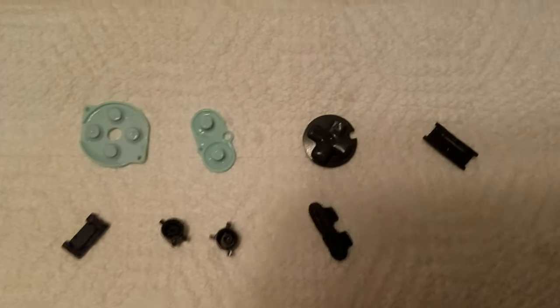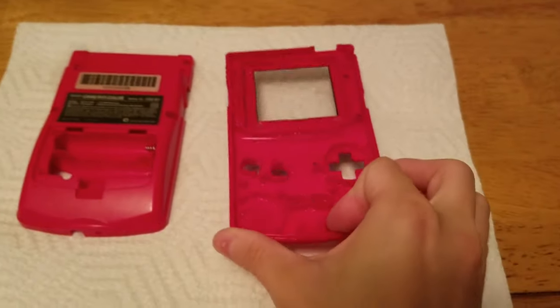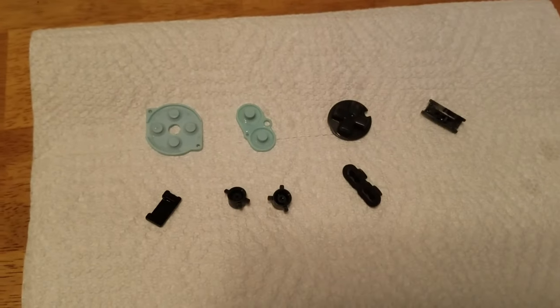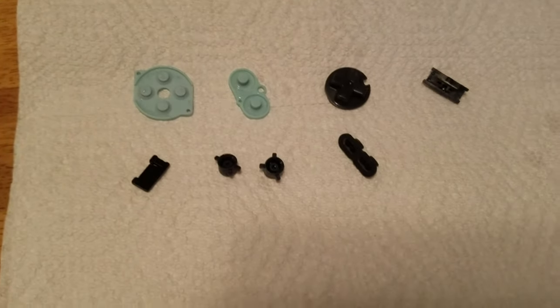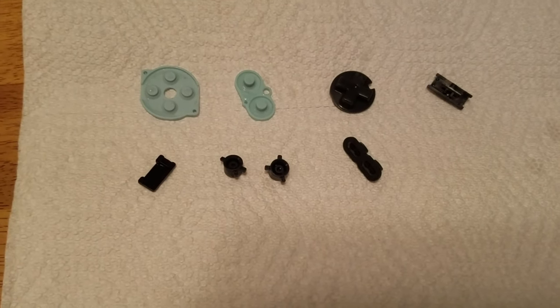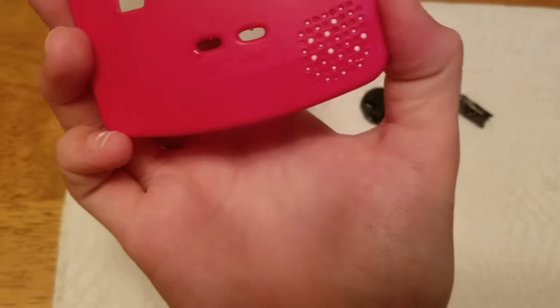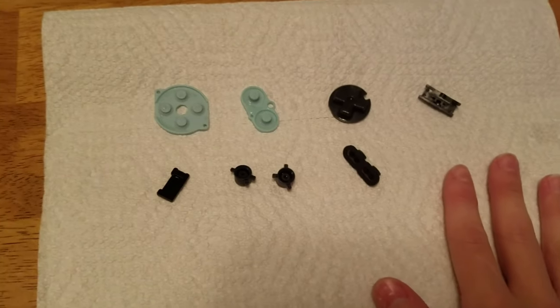Once everything's all clean, you're going to want to let everything dry for quite a few hours. I'd wait until everything's all dry, even in the little screw ports. What I would suggest — which I forgot to mention beforehand — is you're going to want to use a new toothbrush, not an old used one, to clean all the divots and everything you can on this system to get all those little parts.